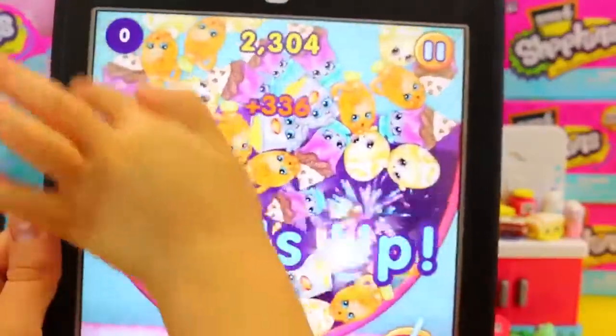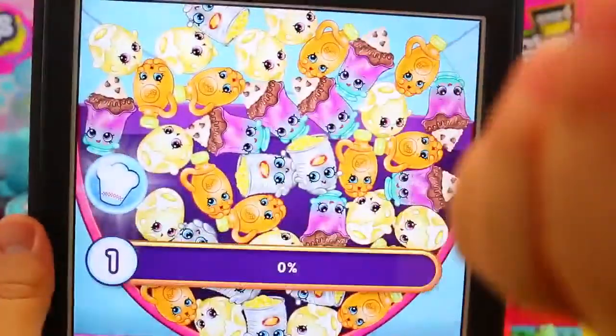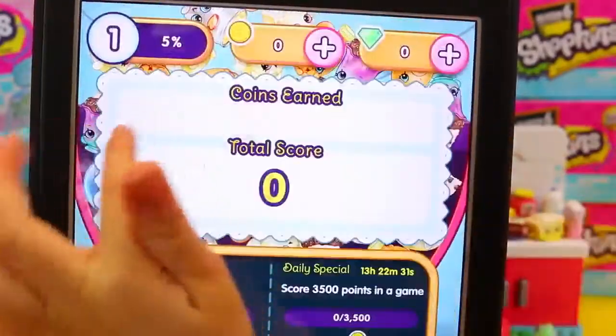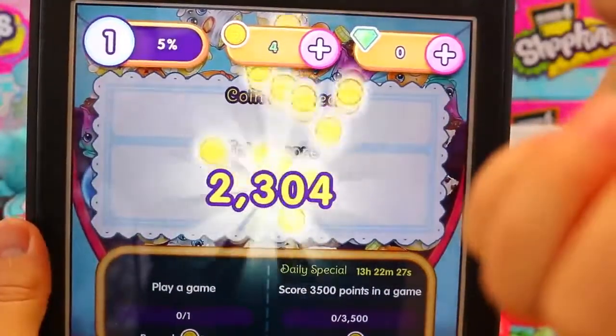Uh-oh, are we running out of time? Time's up! Wait, how many points do we get? Whoa - 2,000 points! Oh, that's crazy. So it looks like we kind of passed level one here. That's kind of cool.